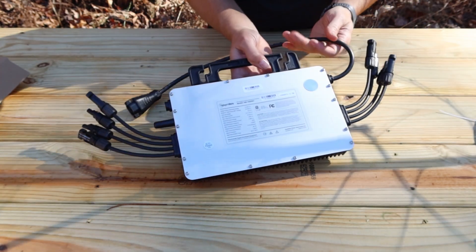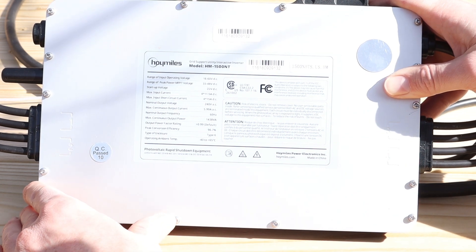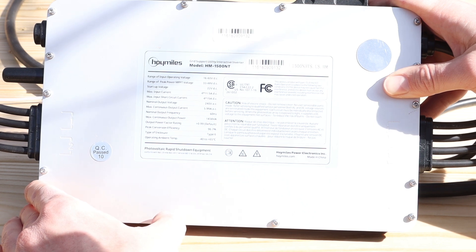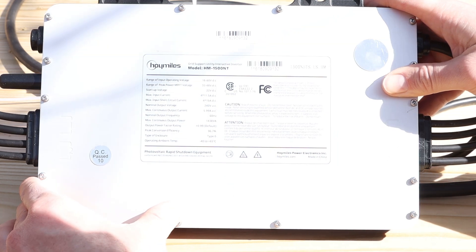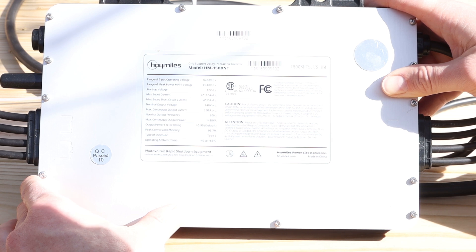We flip this over — it's got some data back here. This is the Hoy Miles model HM150ONT. The range of input operating voltage is 16 to 60 volts DC. The range of peak power or MPPT voltage is 33 to 48 volts, which pretty much means it's designed for your typical solar panel that's about 250 to 260 watts. The max input current is 11.5 times four, and the max input short circuit is four times 15 amps. The nominal output voltage is 240 volts AC, the max continuous output current is 5.99 amps AC, the nominal output frequency is 60 hertz, and the max continuous output power is 1438 volt-amps.